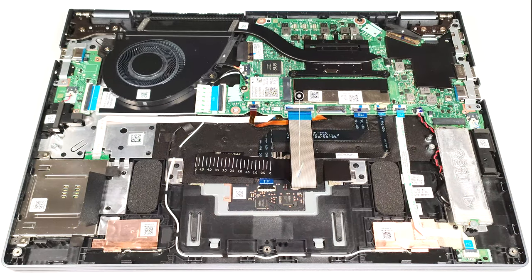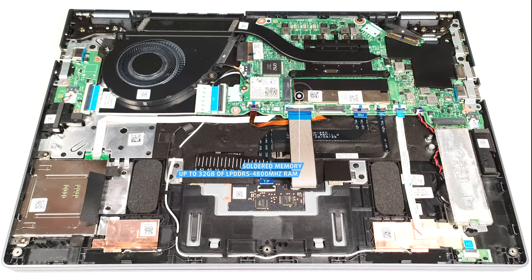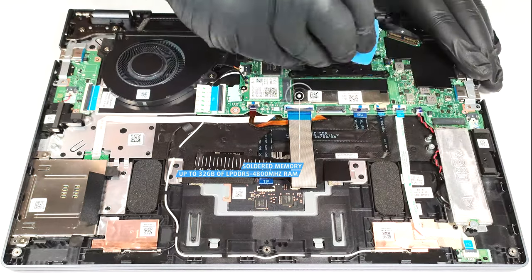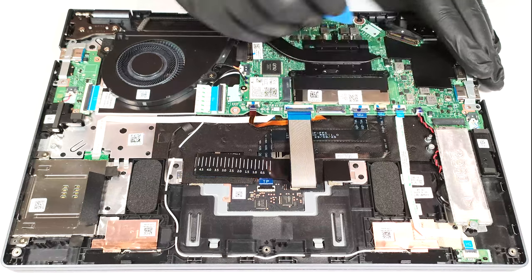Sadly, the memory is soldered. On the bright side, you get up to 32 gigabytes of LPDDR5 4800 megahertz RAM, which sounds future proof. The only thing that we can do here is to have a look at the memory modules.